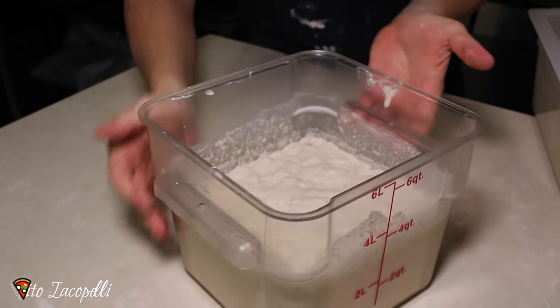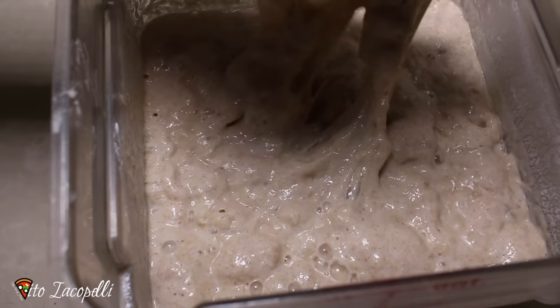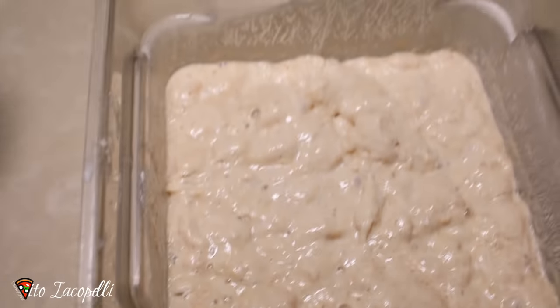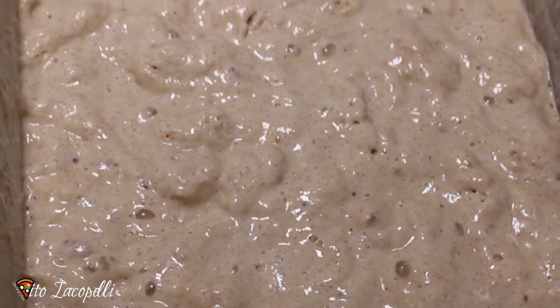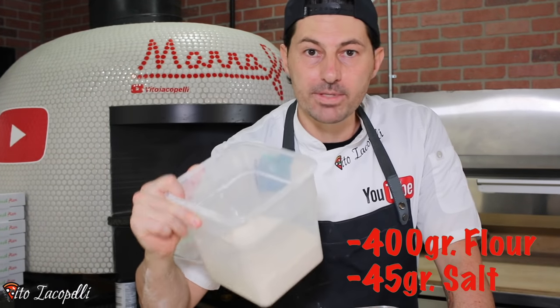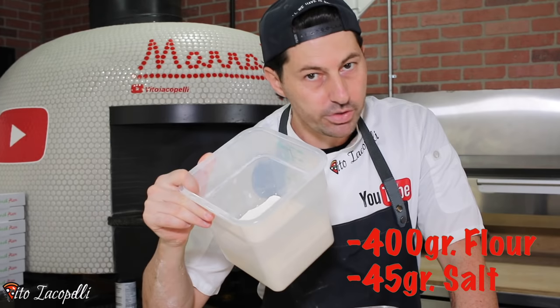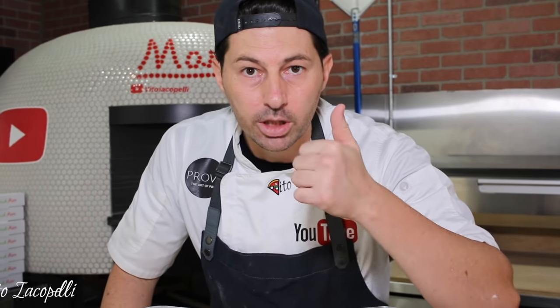Here is how we find the poolish after 24 hours in the fridge — nice and full of bubbles. Now we're going to make the 100% poolish dough with type one flour. I take it out and you just need 400 grams of flour. In this case I'm using type one, but use whatever you want. We are going to do a high hydration dough made with 100% poolish — that means we are not going to add more water, only flour.